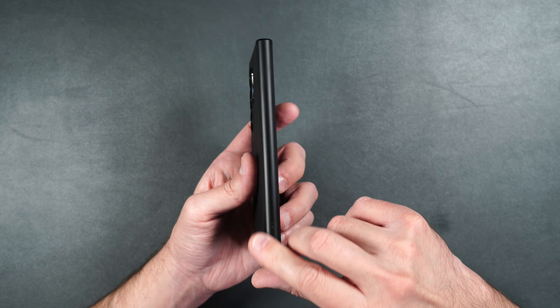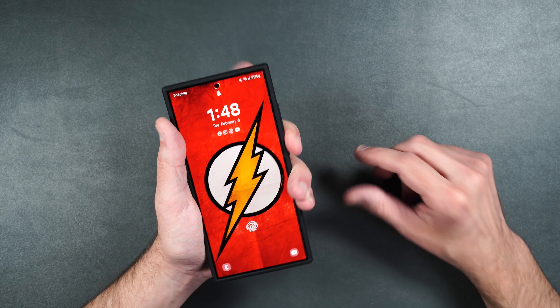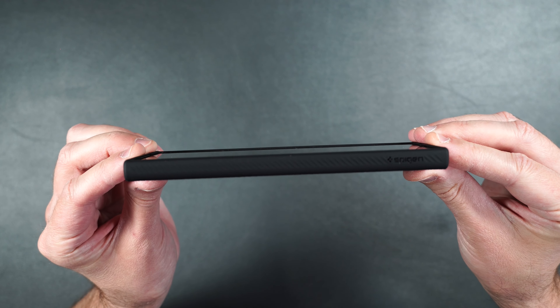Here is the Spigen Liquid Air case. It's made of all TPU, very flexible, with no rigid parts whatsoever. It has a really cool texture on the back that doesn't show any fingerprints, which is nice. It weighs just 37 grams. The phone goes in easily and it feels nice in the hand with a smooth rubber feel. The buttons on the side are very easily pressable and nice and clicky.